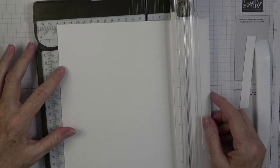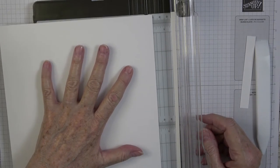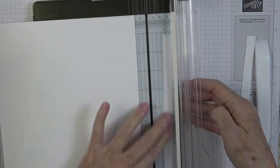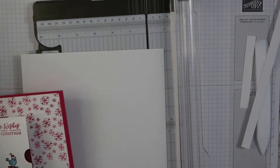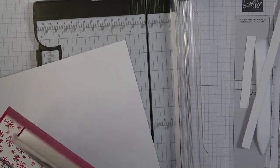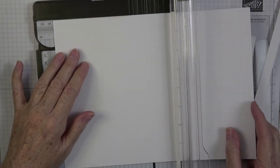Now I have a piece of Basic White cardstock. I'm going to cut off half an inch so this piece is eight inches, not eight and a half. Then the piece that goes across here measures five and a quarter by eight — that's going to be our piece for the inside of our card.